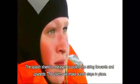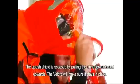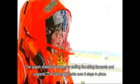The splash shield is released by pulling the string forwards and upwards. The Velcro hook and loop attachment will make sure it stays in place.